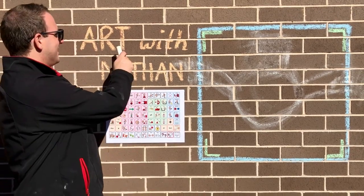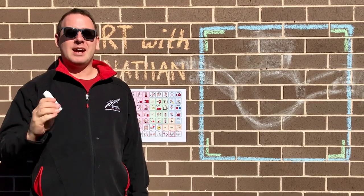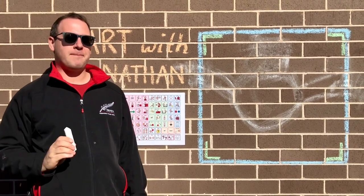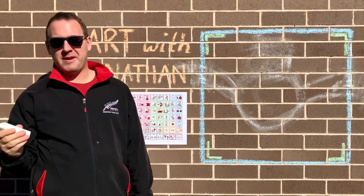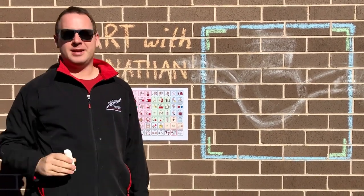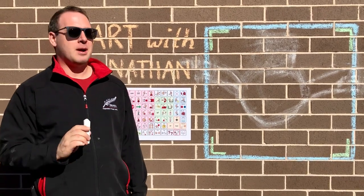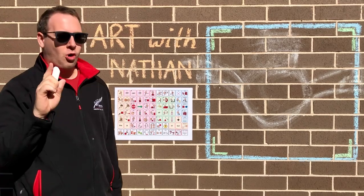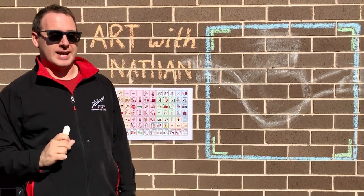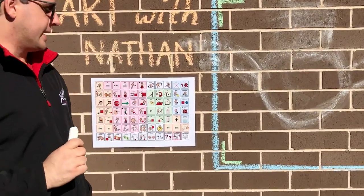Hello and welcome to Art with Nathan. Today I'm outside and we're going to make a super simple bat. I'm using my wall and some chalk, but if you're at home you can use some paper, an easel, pavement — whatever you have is fine. The most important thing though is that you have a core board or your communication device, because we're going to have a chat as we make our bat. So why don't you come in and let's get started.